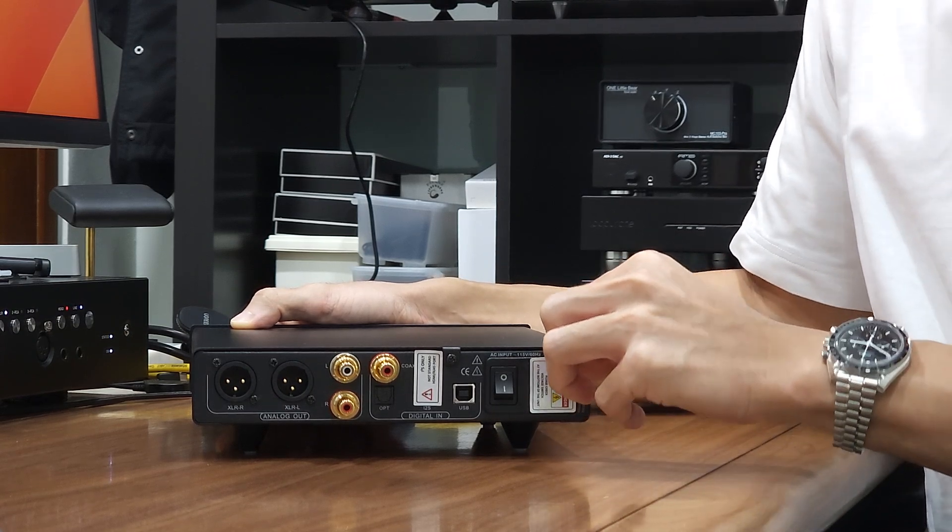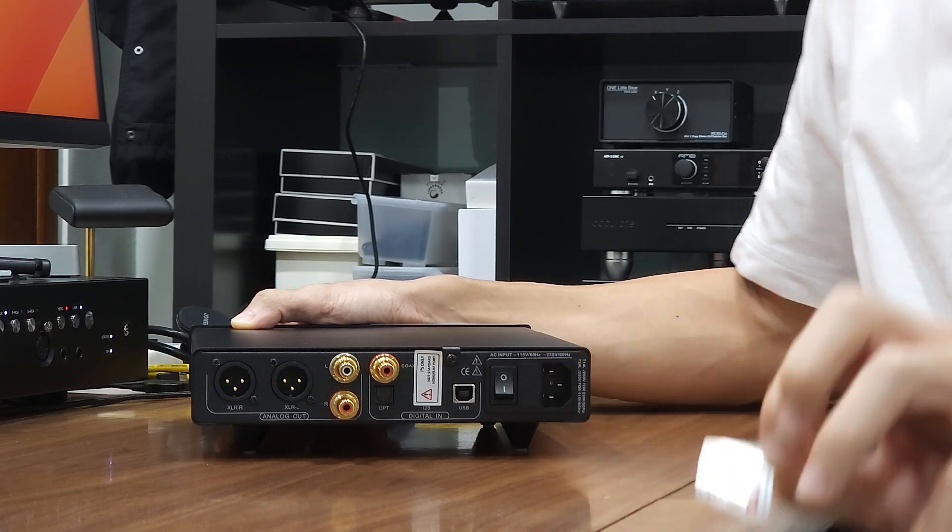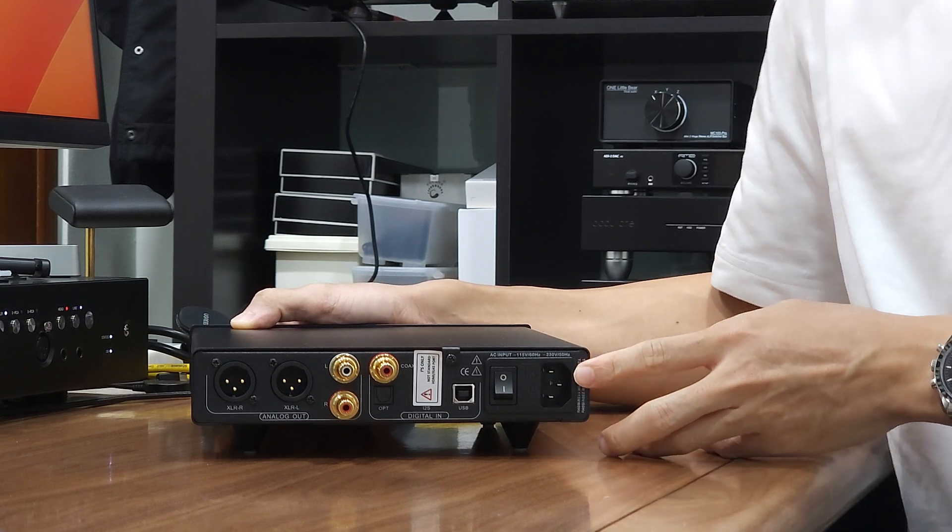So once the switch is confirmed to your AC mains voltage, you may peel this sticker off and plug in the power cord. This is where the power cord will connect to.